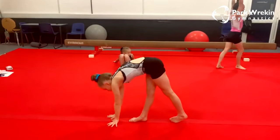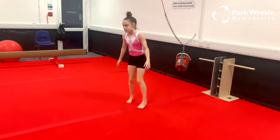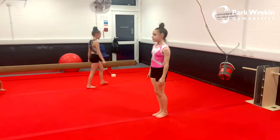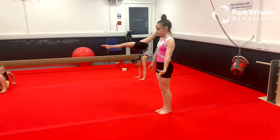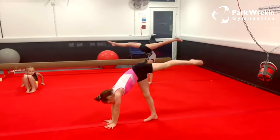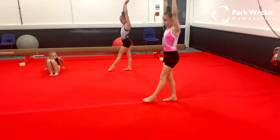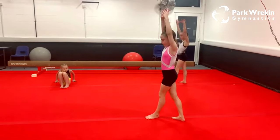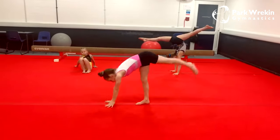Next, Georgie is going to take it a step further and show us needle kicks. If you struggled with the elephant walks, carry on practicing those or do a smaller kick. We start with arms up by our ears, take a step forwards, put our hands down, and kick our back leg up — you can do a little one or a big one. Step forwards on the other leg, practicing both legs. Our aim is to hit splits but lifting a little way is absolutely fine.